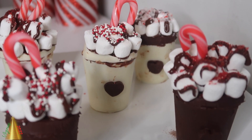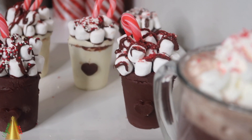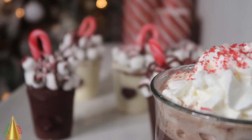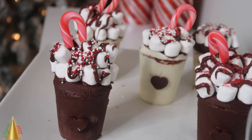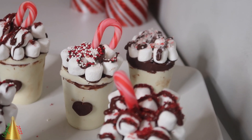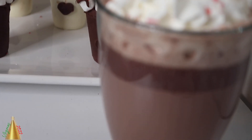Hey y'all, welcome to another video. I hope you guys are having an awesome day. In today's video, I will show you how I made these hot cocoa bomb cups. Now this is my very first time making these, so the look could have been a little bit cleaner, but this was all trial and error. So next time, I promise you they will be a lot neater. So stay tuned to see how I made these.